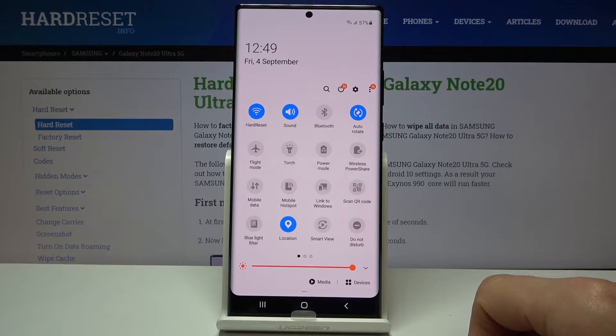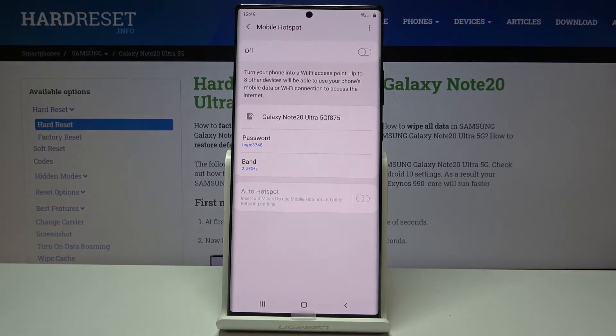So as you can see there is the toggle, and before you actually tap on it you want to hold it. This will take us to the settings where we can change things like our password.